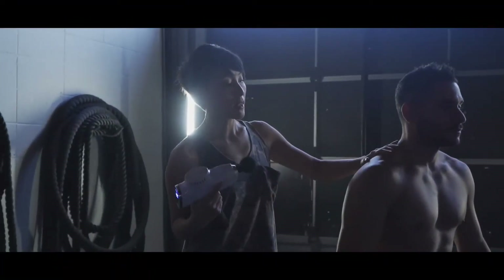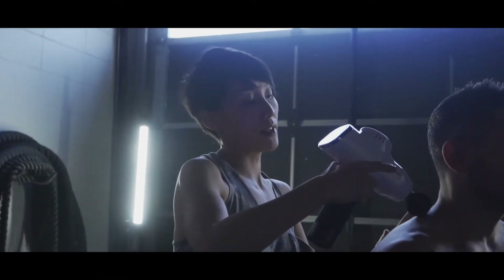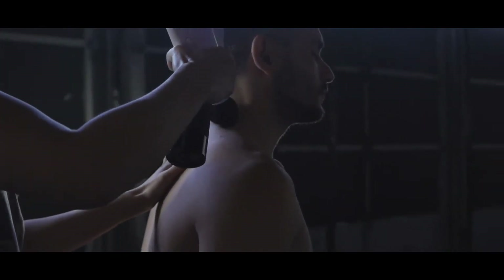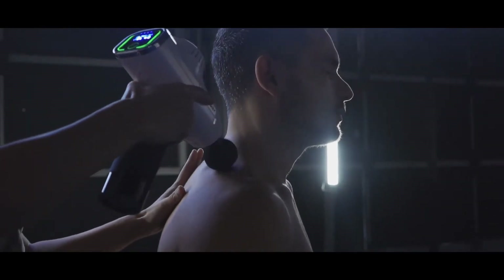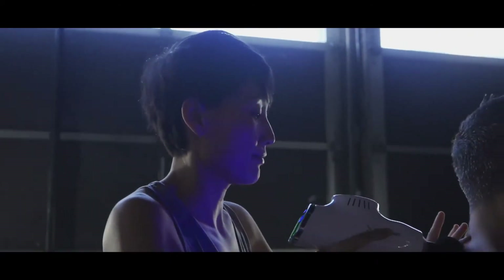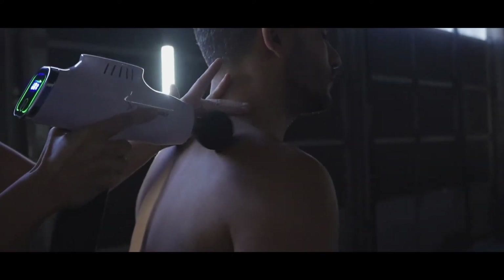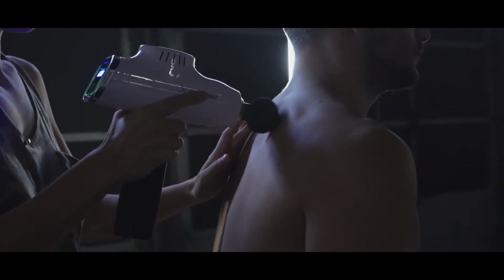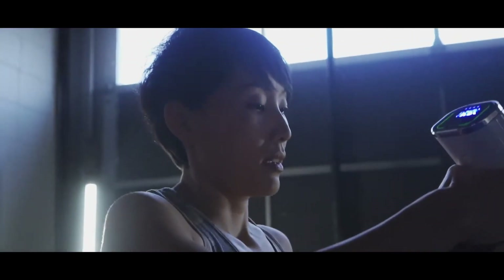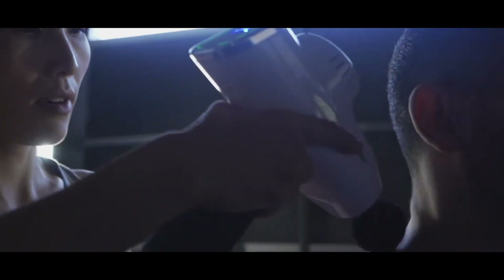Let's wake up those muscles before workout. Around the shoulder, start with the upper trapezius. Follow the muscle fiber. Try not to go over the bony landmarks because that will hurt. Go on top of the upper trapezius three, four, five times.